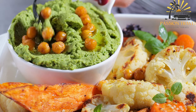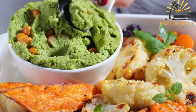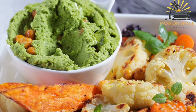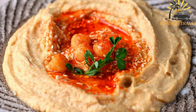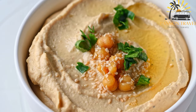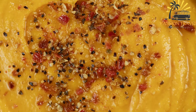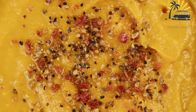The main ingredients in hummus are chickpeas, tahini (sesame paste), olive oil, lemon juice, garlic, and salt. Some variations may include additional ingredients like cumin, paprika, or herbs for added flavor. To make hummus, cooked chickpeas are combined with tahini, olive oil, lemon juice, garlic, and salt in a food processor or blender, and processed until smooth and creamy, adding water or additional olive oil if needed to achieve the desired consistency.